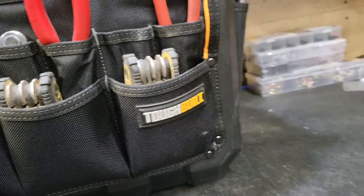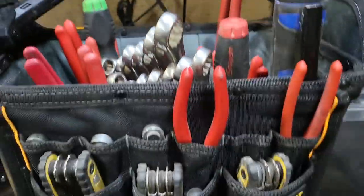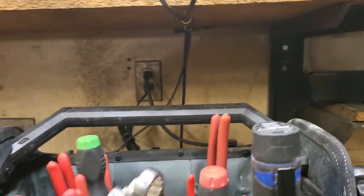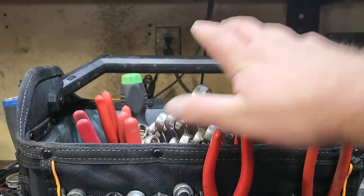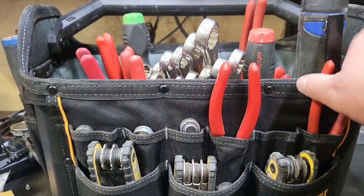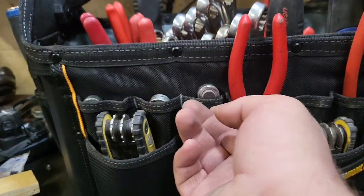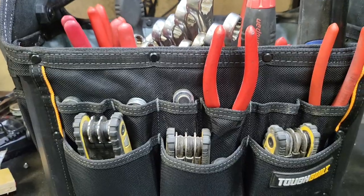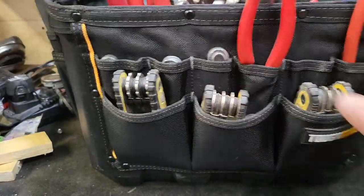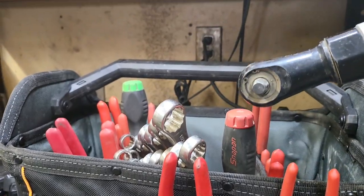So this is a ToughBuilt. They make various sizes of this — there's one that's smaller by one compartment. There are three compartments in it. I went with this because I needed something to put my tools in that were kind of loose, like my pliers, these little bit ratchets, my Allen keys, and my AC Delco cordless ratchet.